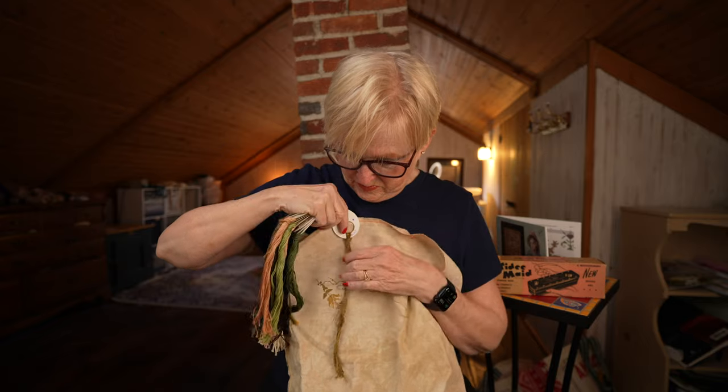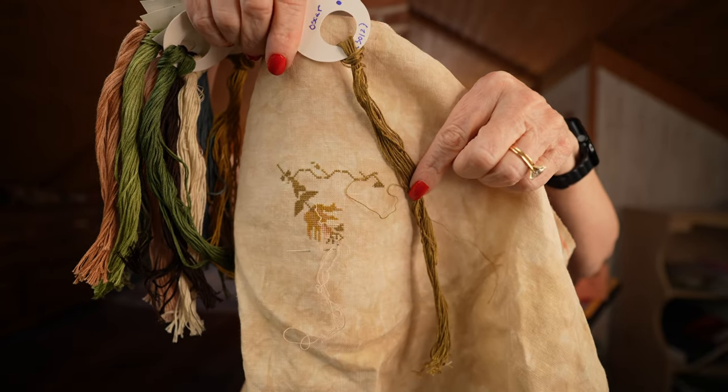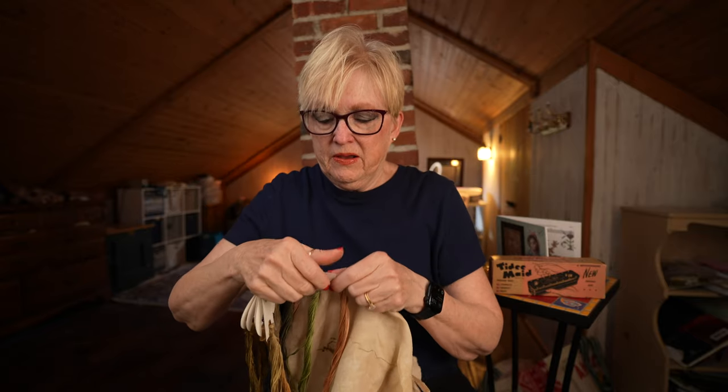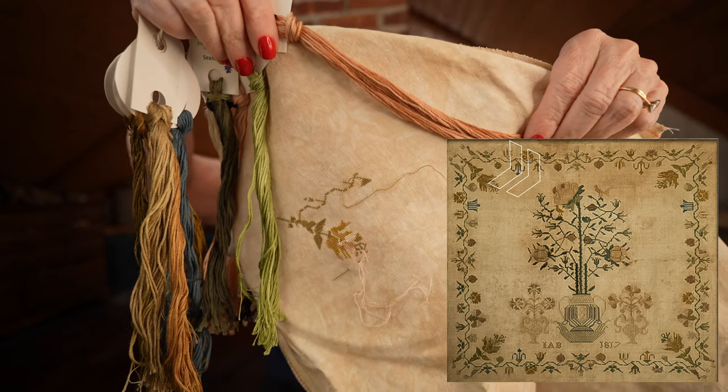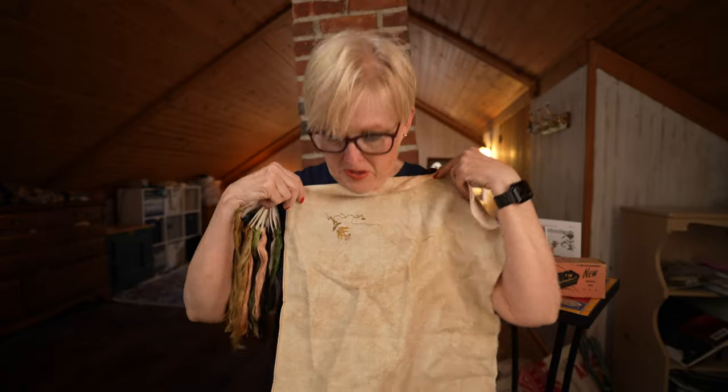This vine right here was originally a DMC color and I substituted Oscar for it. Oscar is a color that Brenda Gervais uses quite a bit and I thought it looked really nice for this vine. There's also a flower in the middle that's a gold color, but I wanted it more pink, so I'm substituting Color and Cotton Wren for that flower. I pretty much can't wait to see how this stitches up on a more modern-looking fabric because the antique is very faded and pretty, but I want to see how it looks with the modern threads.